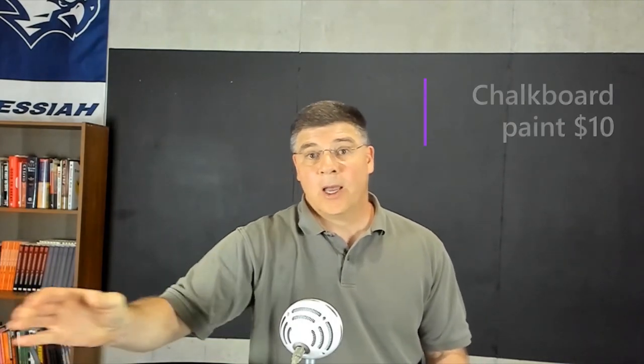You see a chalkboard behind me — actually, that's just chalkboard paint. A quart of this stuff will run you about $10 or so. Put two coats of paint on and you're done. You get about 90 square feet out of it.